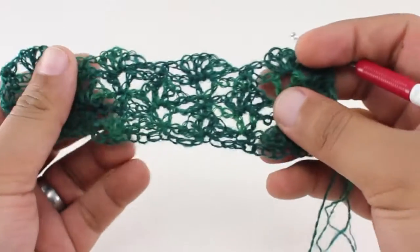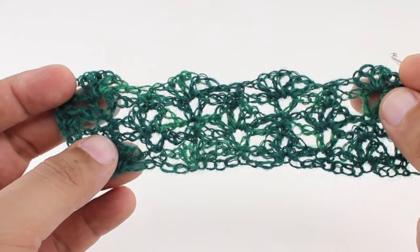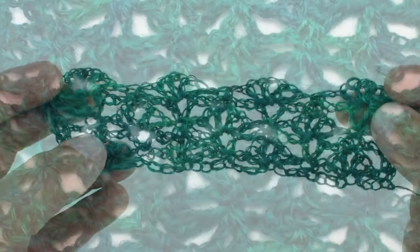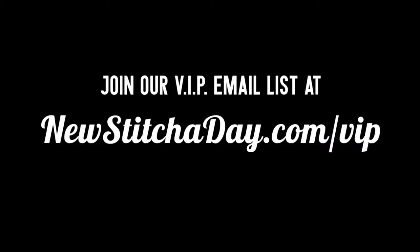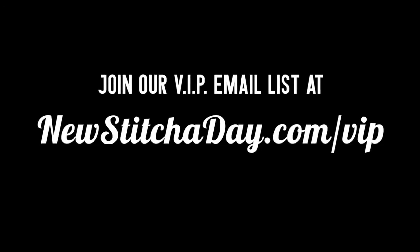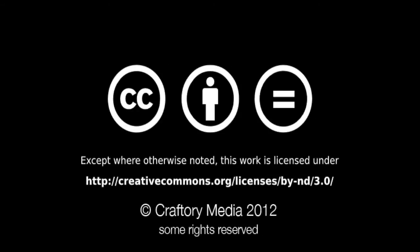So we're going to repeat rows two through five until we've reached our desired length, and that's how you crochet the pistachio shell stitch. After a few repeats your pattern should look like this. Want more New Stitch A Day? Join our VIP email list to get every stitch directly to your inbox — sign up today at newstitchaday.com/VIP. We'll see you next time.